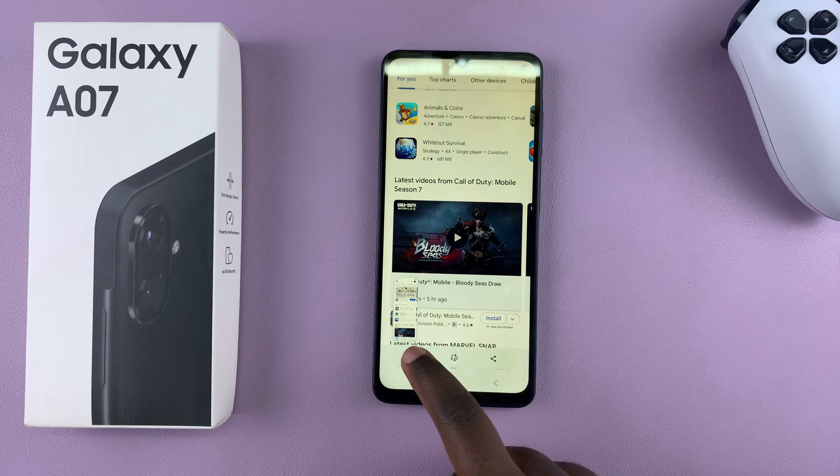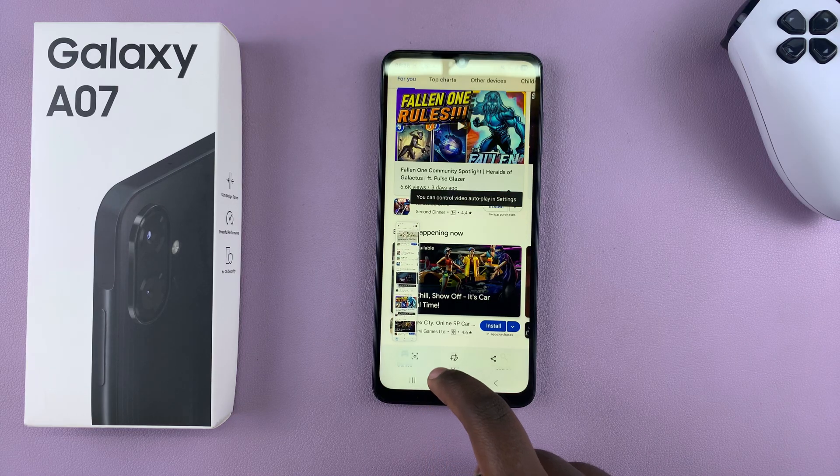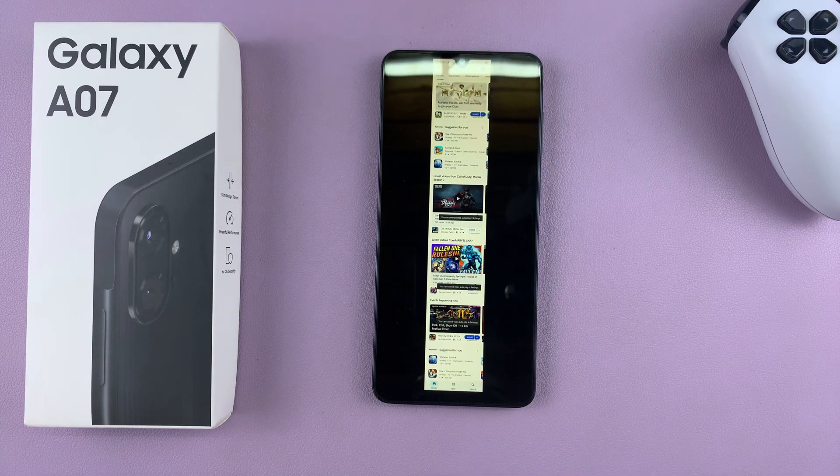That is how you can take a screenshot without the buttons on your Galaxy A07. If you have any questions or comments, feel free to leave them down in the comment section below, and I'll see you guys in the next video.